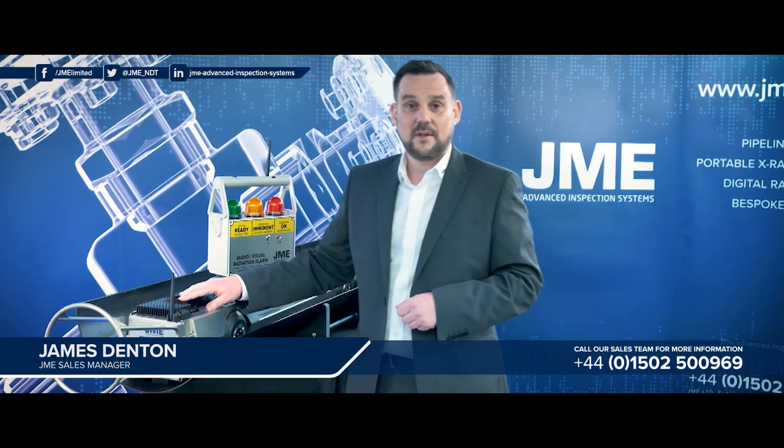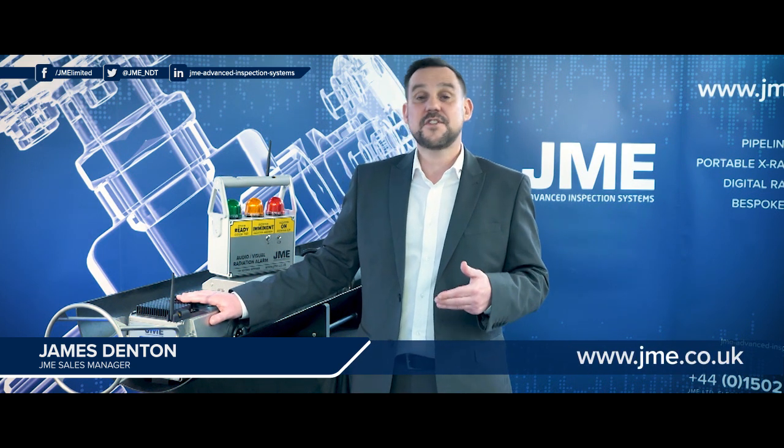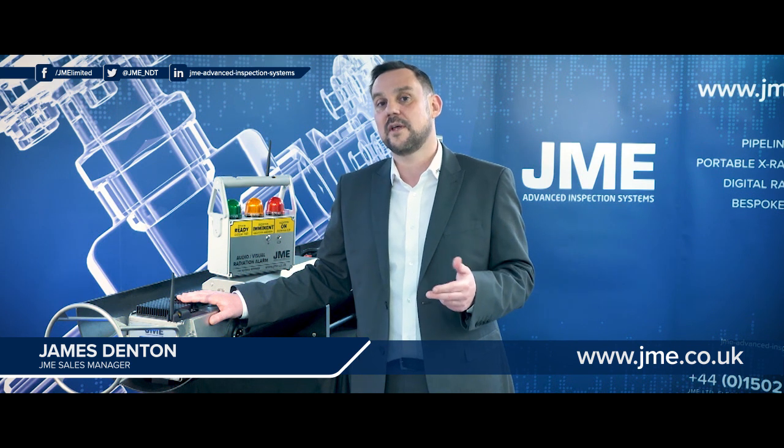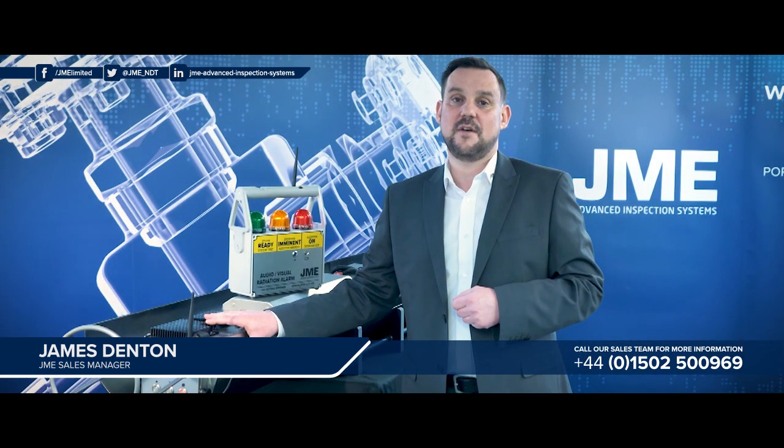At the rear of the crawler we have the e-box, which is the brains of the crawler. This contains a range of plug-and-play cards, each one controlling a separate element of the crawler's operation. These PCBs are plug and play, making it very easy to service in the field.